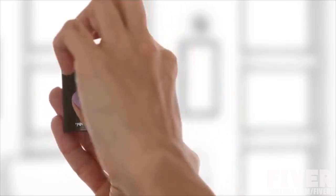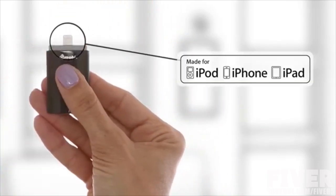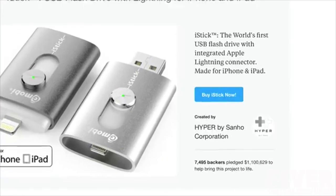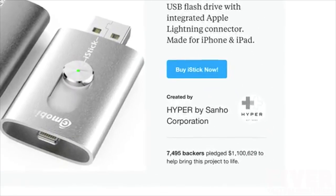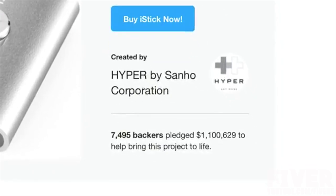Hi there! Last May, with the help of Kickstarter backers, we brought you the iStick — the world's first USB flash drive with integrated Apple Lightning connector. iStick went on to raise over $1.1 million, making it one of the 50 most funded Kickstarter projects. iStick was the first of its kind, which ushered a generation of Lightning USB flash drives.